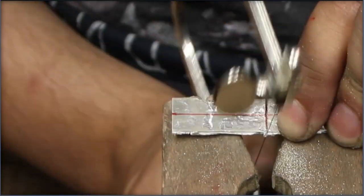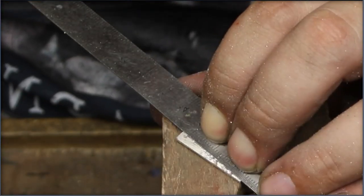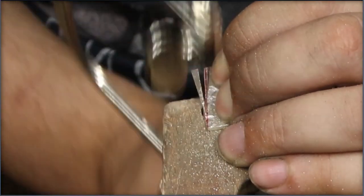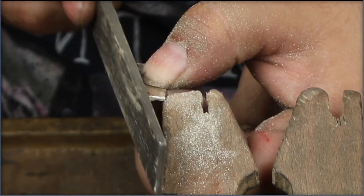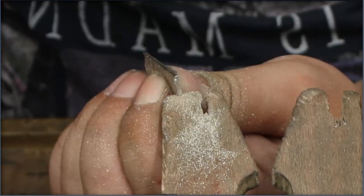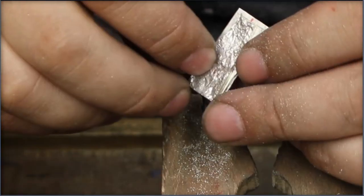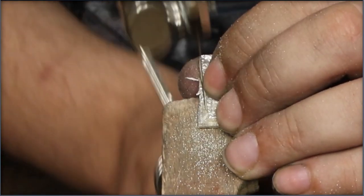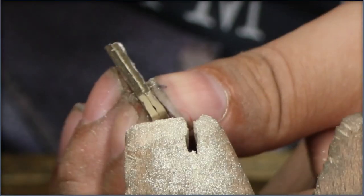After halving that piece of metal I inscribe my design. I only have to do this on one side because once I saw everything and bring it up to two dimensions, I can use a little bit of superglue to use the original piece to make an exact copy. Now this requires some sawing and some filing.